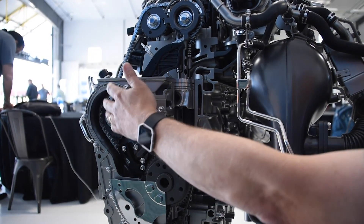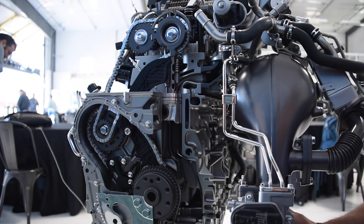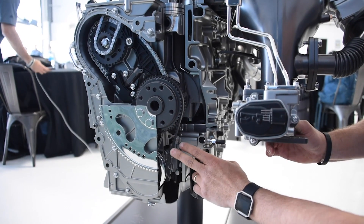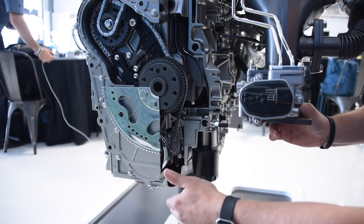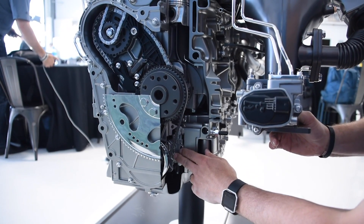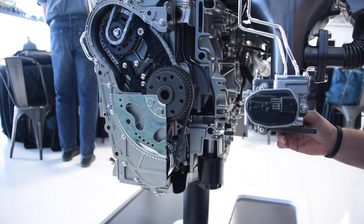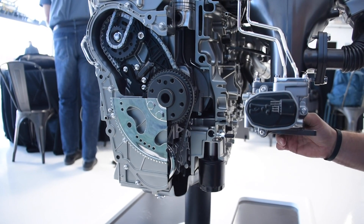From there, we have another chain that comes up and drives our camshafts. We also have, off of the main crankshaft, a wet belt that comes down. The sump is down here with oil, and the wet belt is always covered in oil. It runs our oil pump down here, which is a variable displacement oil pump for efficiency — so we pump the amount of oil we need when we need it and minimize waste when we don't.